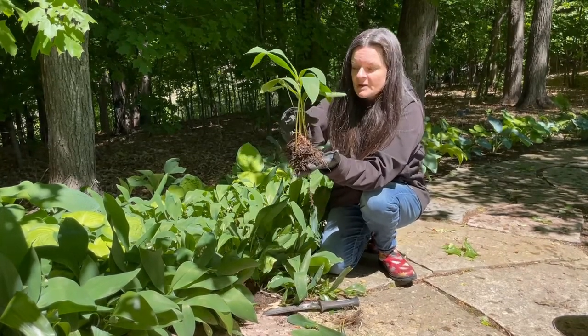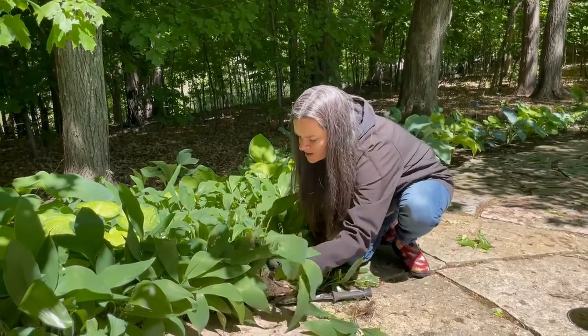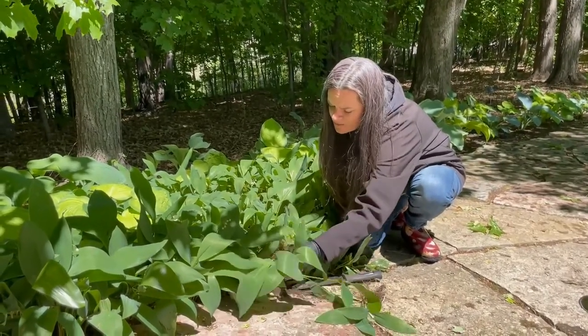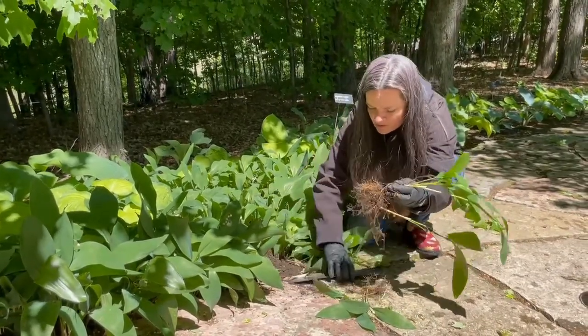The way to prevent that is by shaking off the soil back where you dug it out from, getting as much off before you get it wet as possible. I'm shaking it off and tapping it against the sidewalk here to help get as much soil off as I can. Put it right back where you found it.